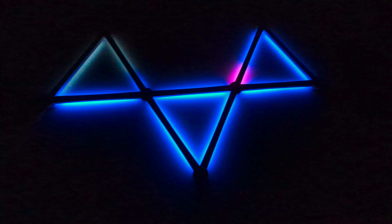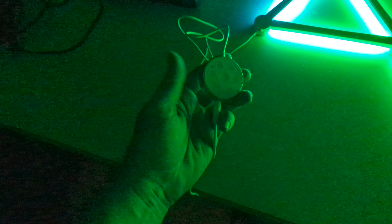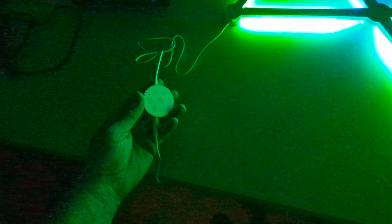It does have an app, which I'm not using right now. Attached to it there's a physical controller — it's got brightness control, and it says it has a microphone. I don't know what that would be for; I didn't read the instructions.